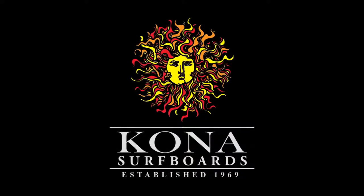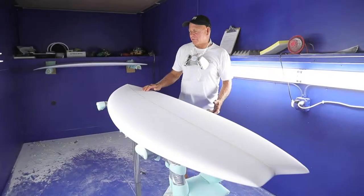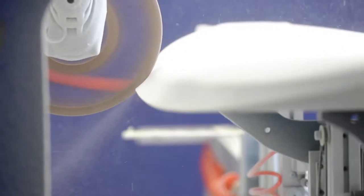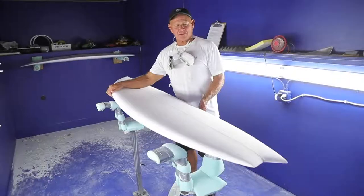Hi, Mike Scarry here for Kona Servico. I'm here to introduce the Modern Fish, which we call the Kai Fish. This is a board that we just cut on our APS 3000 machine. It's similar to our Jersey Jack model.